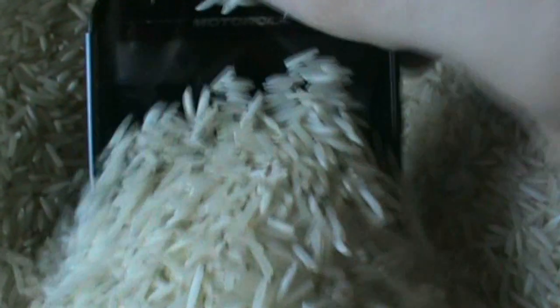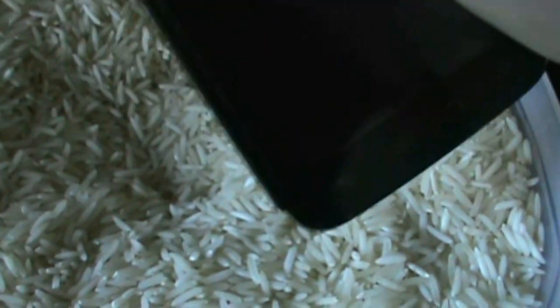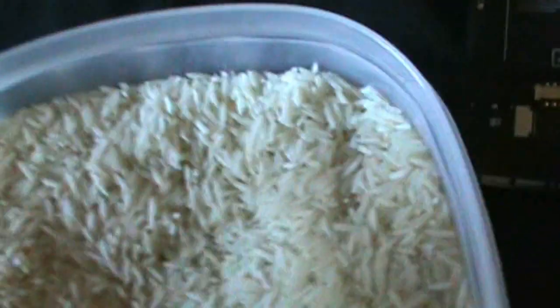Exactly 48 hours later. I'm going to attempt to hope that I dried out my phone enough. There's a little bit of rice in the speaker — I'm just going to try and get that out. Get the rice out. Everything looks dry, I guess.